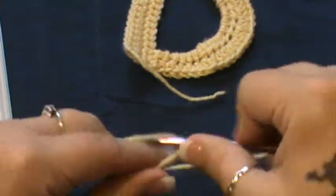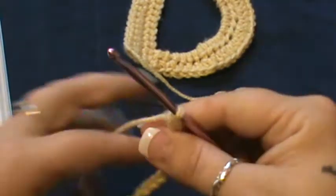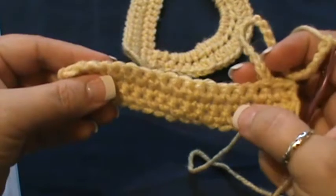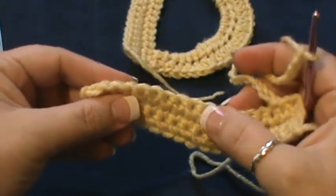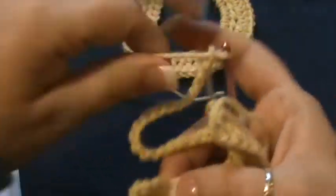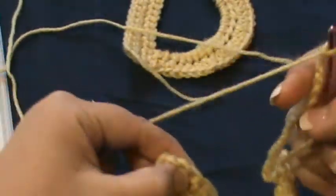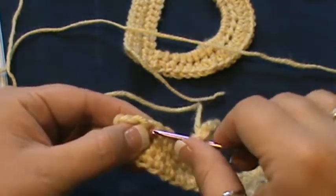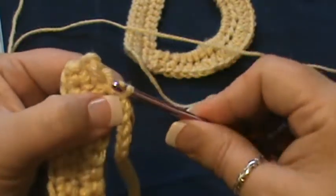Now miss 12 single crochets — count twelve: 1, 2, 3, 4, 5, 6, 7, 8, 9, 10, 11, 12. That puts you at the third one from the end. Slip stitch right here in this third one from the end.